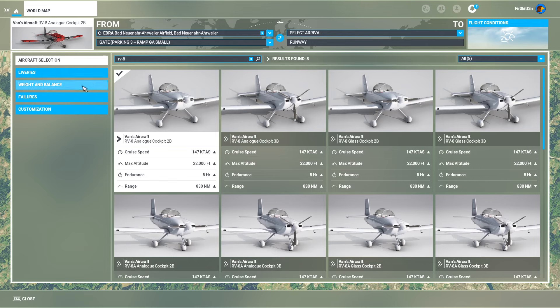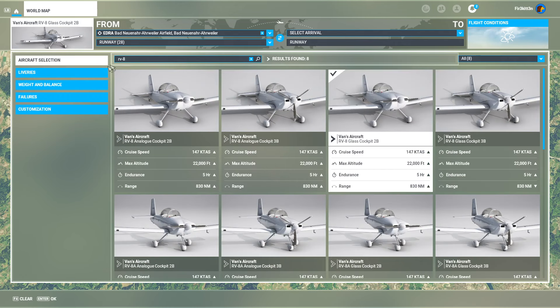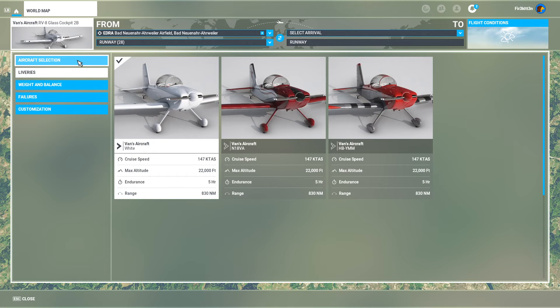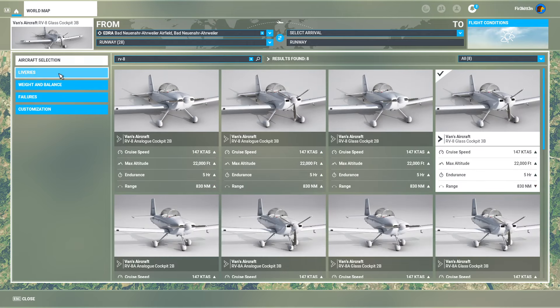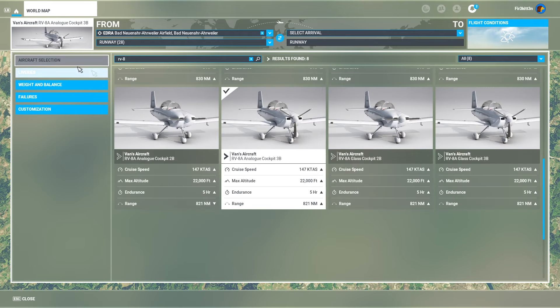Hey guys, this is Finchel, welcome back to the channel. Today we're taking a look at Simworks Studios' new RV8. This includes both the RV8 and RV8A, so tail dragger and tricycle gear versions, and we have both analog and digital cockpit versions, so glass and steam gauges, and two and three bladed prop versions.